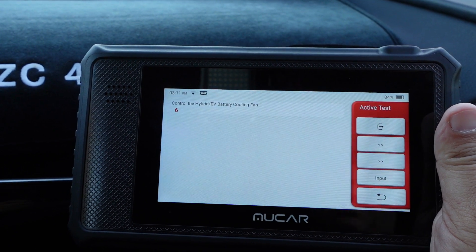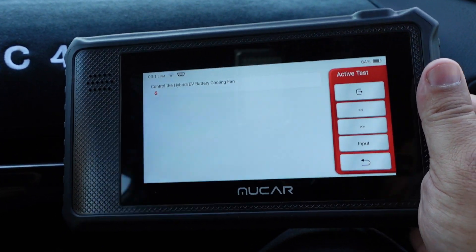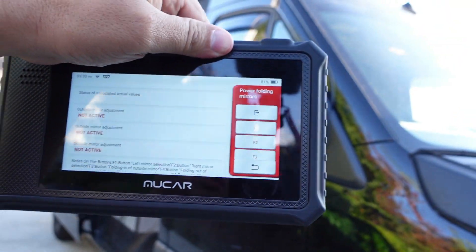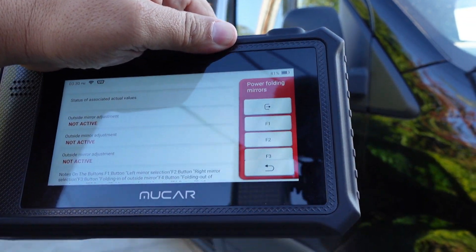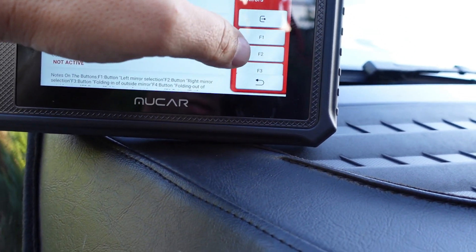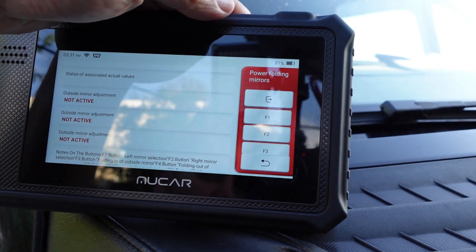If you work at a shop and you're doing repairs all the time, there are going to be even more uses for these. When you start looking at live data and being able to monitor what's actually happening, that gives you even more control and a better understanding — versus removing the whole rear seat to get to that fan. Anything that's computer controlled can be accessed via the bi-directional actuation test: motors, switches, pumps — and that means you don't have to do the hard work with a power probe or a test light.